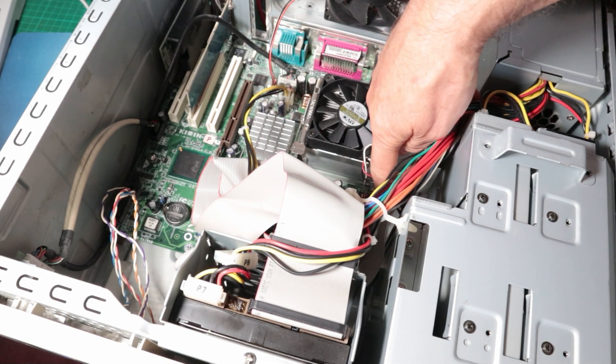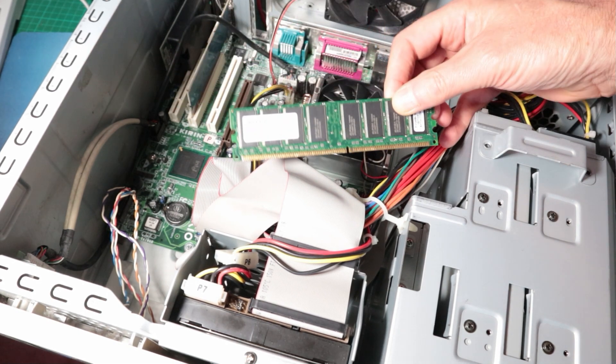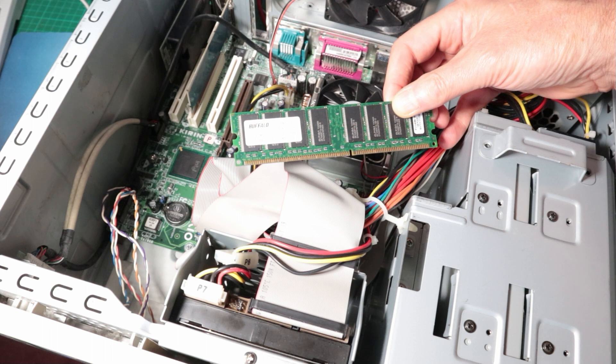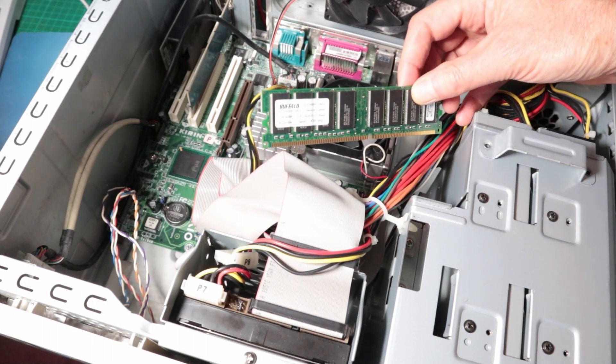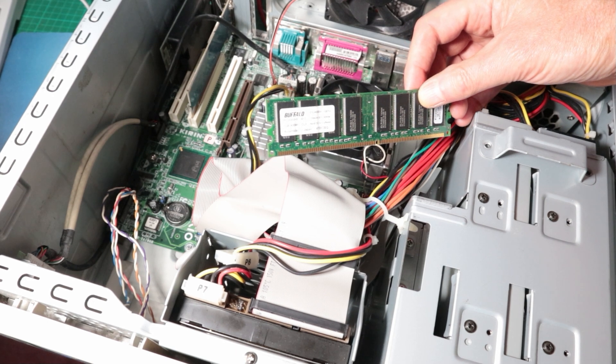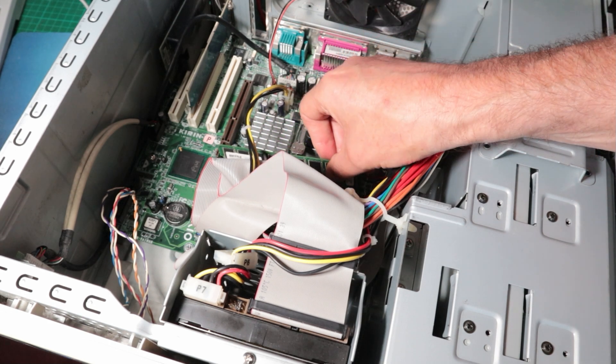Front side bus is 400, 533 and 800. They must have had some kind of deal with Asus because the other machine had everything made by Asus in it. And there is a single stick of 1GB of RAM — I'll just leave that for now, I can always upgrade it later.